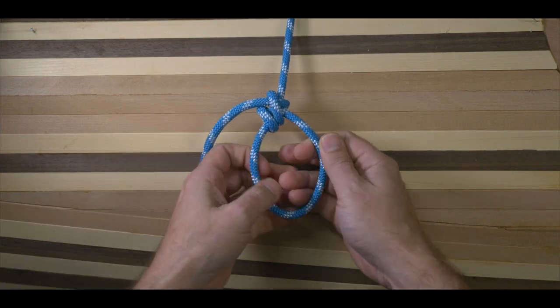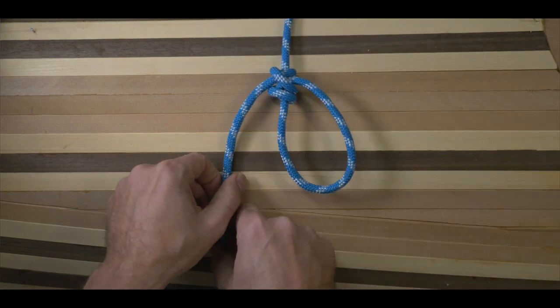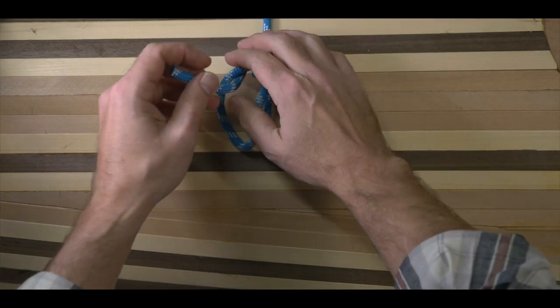A load on the standing end will grip the knot to the rope or the object. If you want, you can add a stopper knot like a half hitch, and that will help stop the rope from sliding and becoming loose.